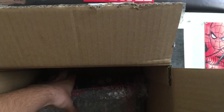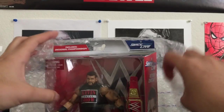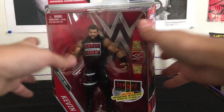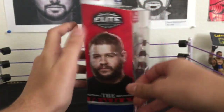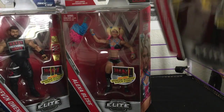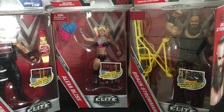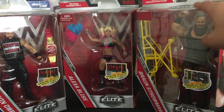And Kevin mother freaking Owens! Look at that, oh my god, look at this folks — brand new! We got Kevin mother freaking Owens, Alexa mother freaking Bliss, and we got Braun mother freaking Strowman. Where do I even start? I'm gonna decide right now and I'm gonna go with Braun Strowman, because that's the one I really want.